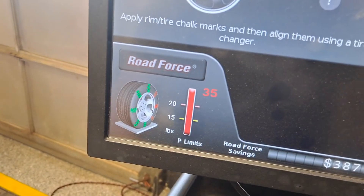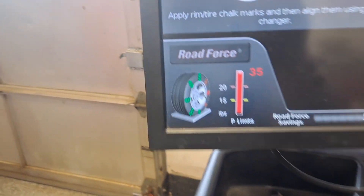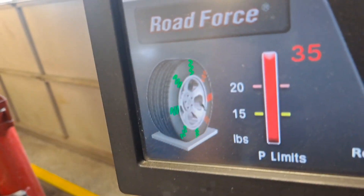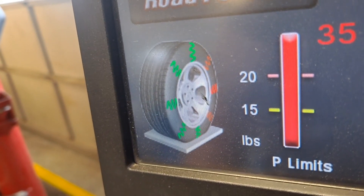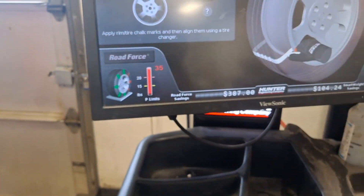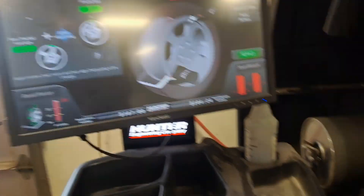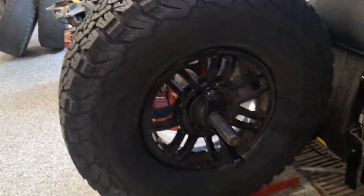We're showing 35 pounds of road force variation. On this diagram, the sidewall is kind of soft on one side and reaches a peak firmness at that bright thick red coil spring — essentially a hard spot in the sidewall. That is a problem, but it's common and very typical for tires, especially these 315/75/16s — basically a 35-inch tire.